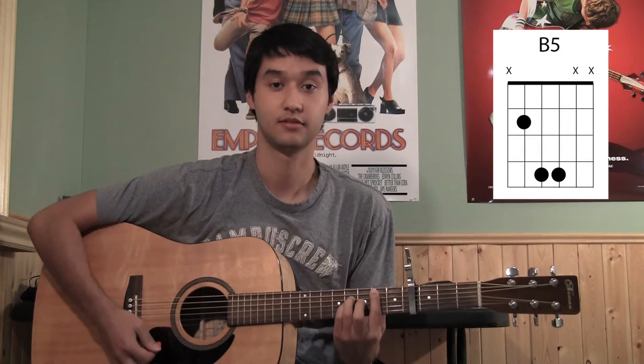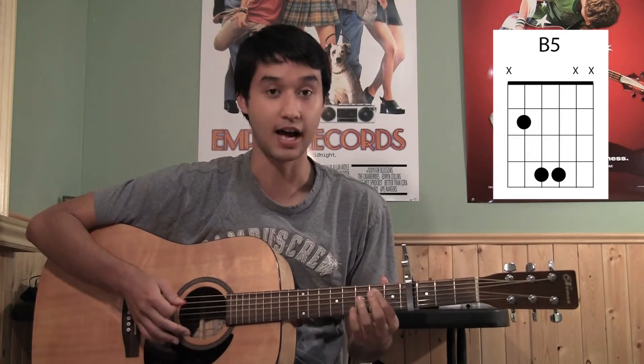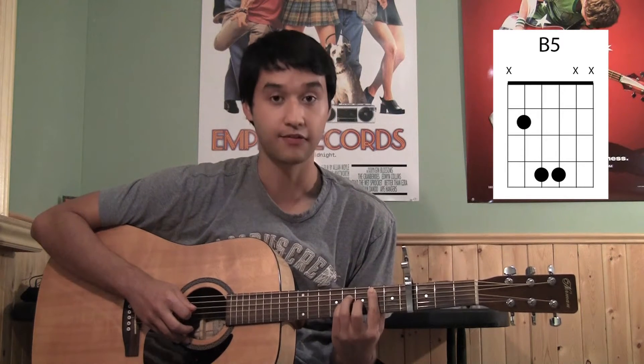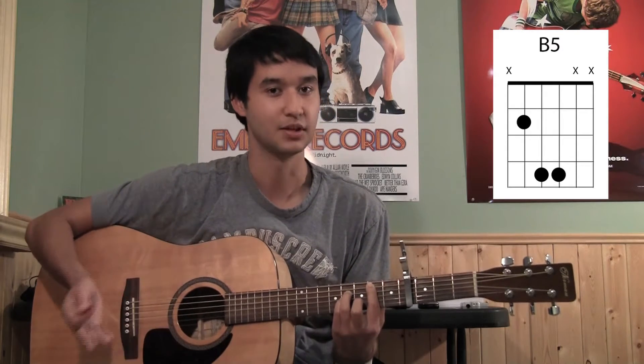So what you want to do is put a capo on fret 4. There are only four chords and it's the same rhythm, just keeps on going. The first chord is a power chord on string 5 starting on fret 2. You want fret 2 on string 5, then fret 4 on string 4, and fret 4 on string 3.